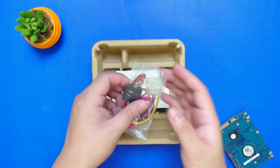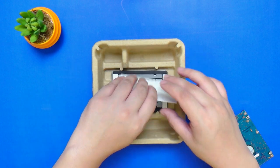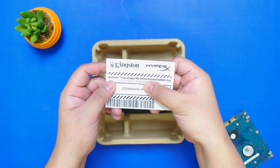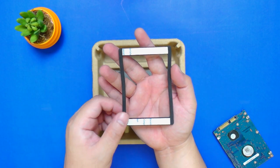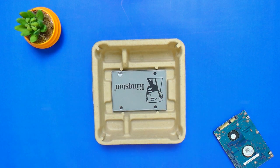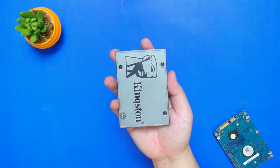The package also includes power and data cables, which is very convenient. And then we have here the Acronis True Image HD key so that you can easily clone your current system onto the Kingston UV500. We also have a 7mm to 9.5mm adapter for maximum compatibility across different devices and enclosures. And finally, we have the Kingston UV500 SSD itself.